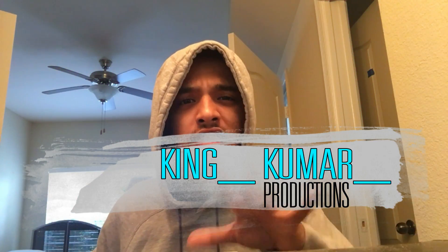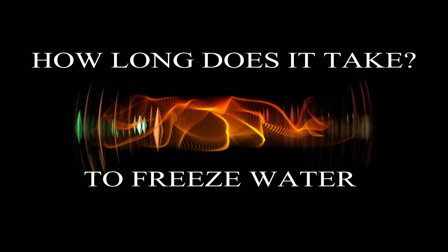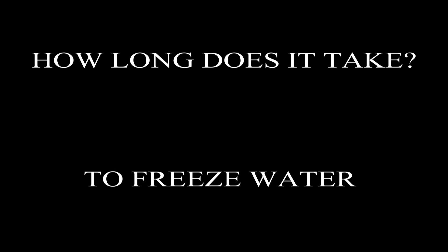Today we're going to find out how long does it take to freeze a gallon of water? Good morning, good afternoon, good night, good evening — whatever time period you're in right now. You're curious about something, and I got the answer to that something.